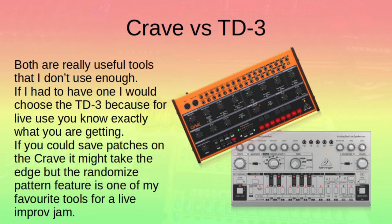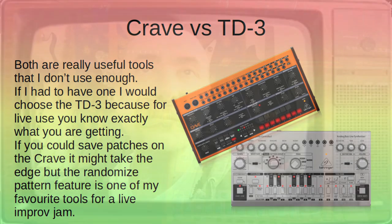To sum up, if I was only allowed one of these boxes — if there could be only one — I'm afraid it would have to be the TD3. Although it's less flexible than the Crave and the sound design capabilities are much more limited, it delivers an absolutely iconic sound which everybody recognises and everybody loves. You instantly have that 303 sound without having to think about anything else, and the controls are perfectly sorted for you to squelch and wail and scream your way through any track. And of course, with the addition of that random pattern feature, you can add a sprinkle of unique acid goodness to any track that you're playing.